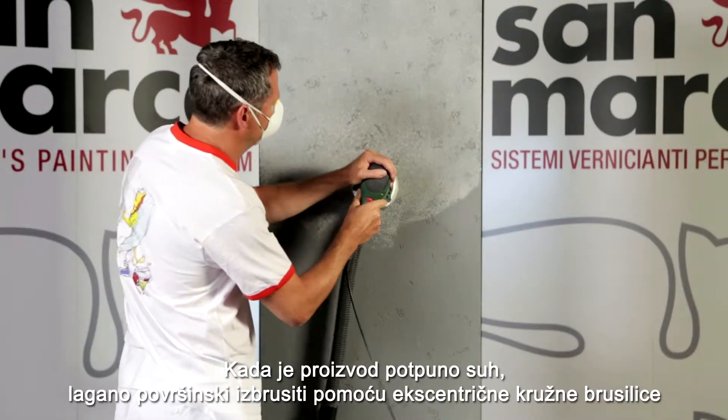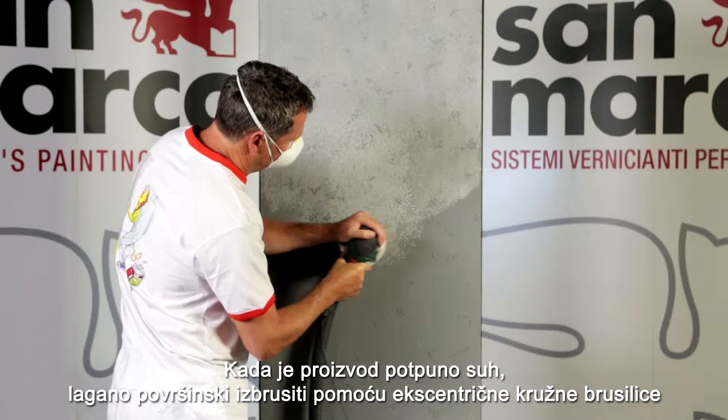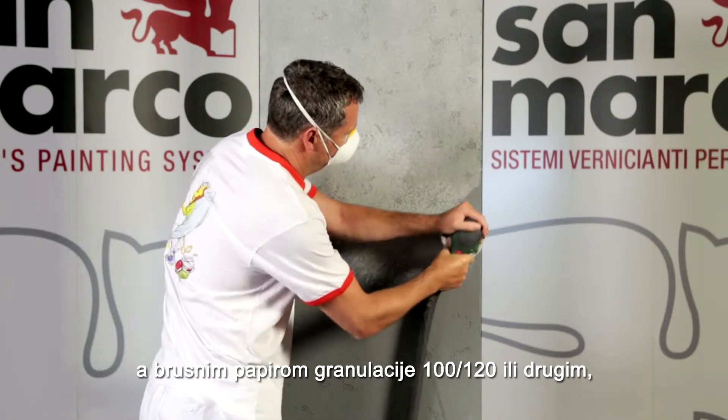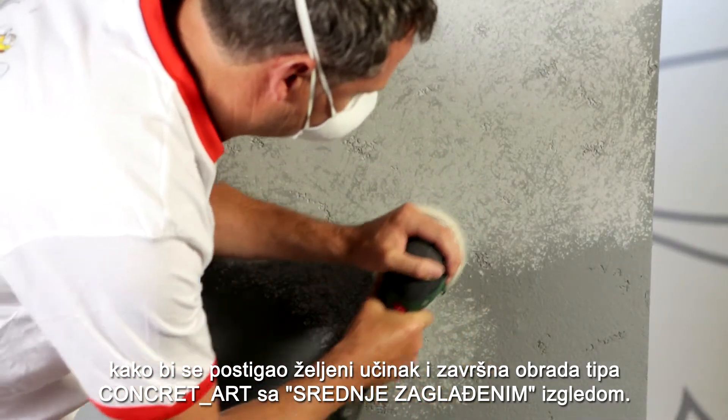Once the drying is complete, proceed with a light superficial abrasion achieved with an orbital sander equipped with paper grain 100 or 120, or another grain, to realize the effect and finish required — like the concrete art smoothed effect.